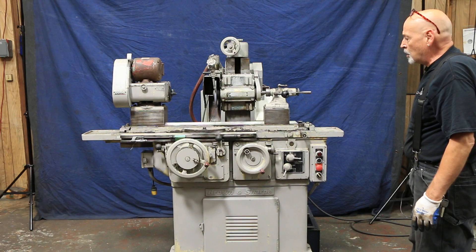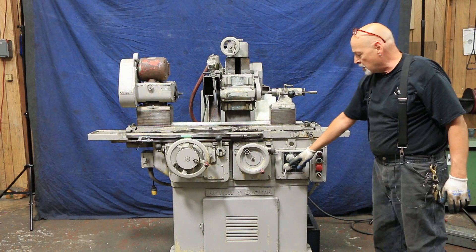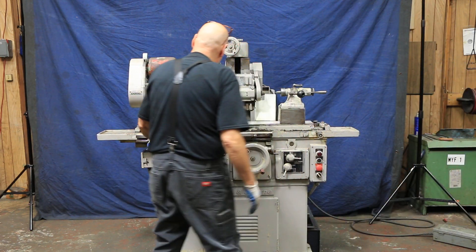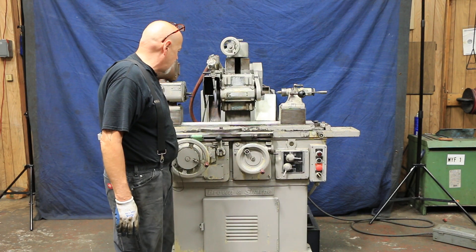This is all electric, currently wired at 220 volts. You've got various speeds for your table, from very slow to a fast feed. You've got control of the stop and start of the table and the work head with this lever here on the side.